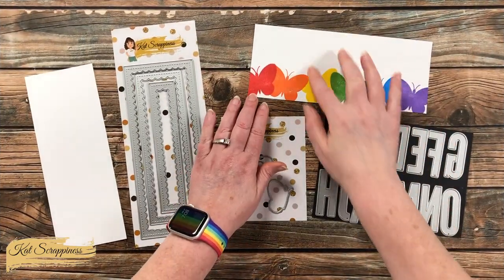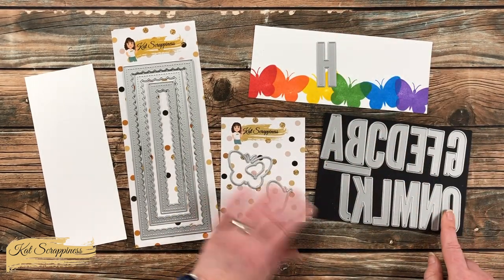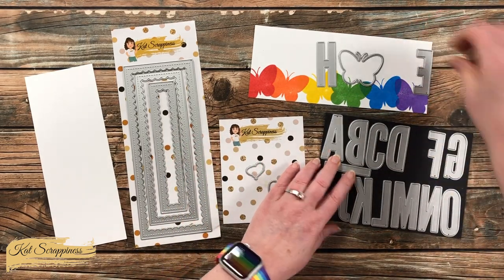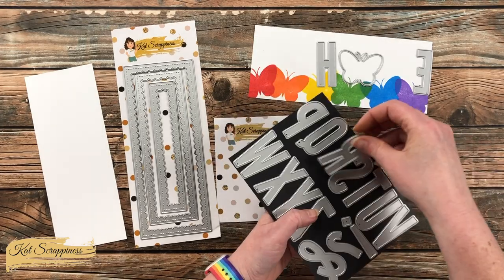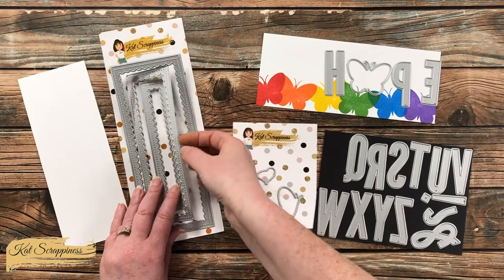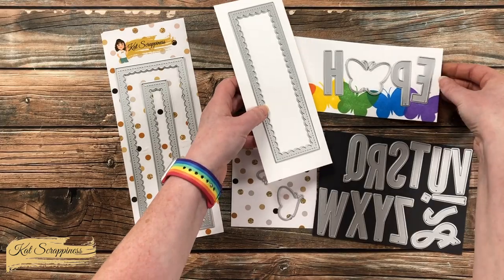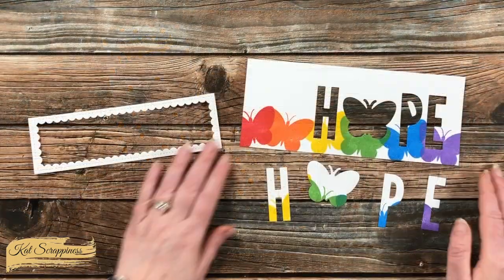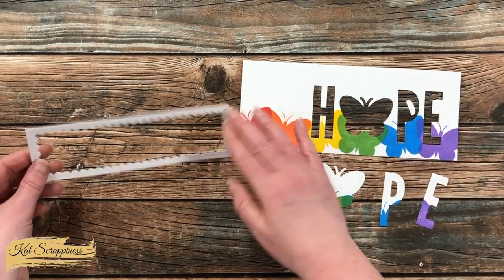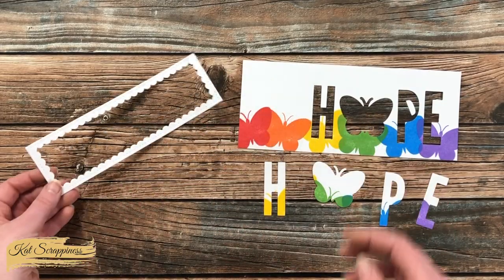For my card today I want to create an eclipse effect from that stamped piece using the word 'hope.' I grabbed some of the uppercase condensed alphabet dies from Cat Scrappiness and used the butterfly outline for the O. To help with the separation of the die-cut letters and the bottom piece, I used a scrap of white cardstock and cut the middle frame from that. Here's a look at everything die-cut — I made sure to keep the inside of the letter P, and I'm loving the stitching on the reverse scallop frame.